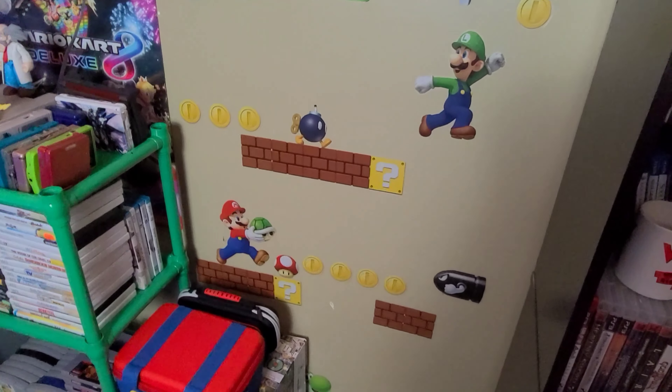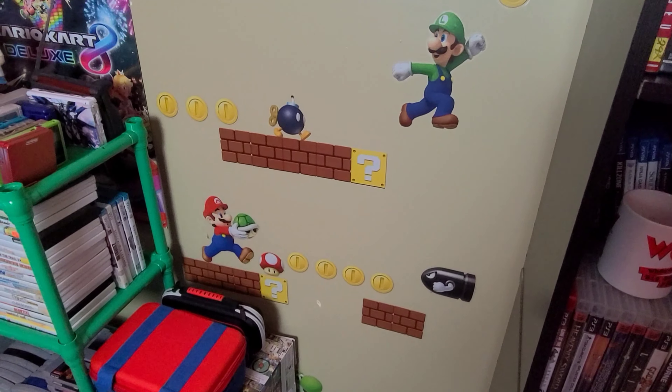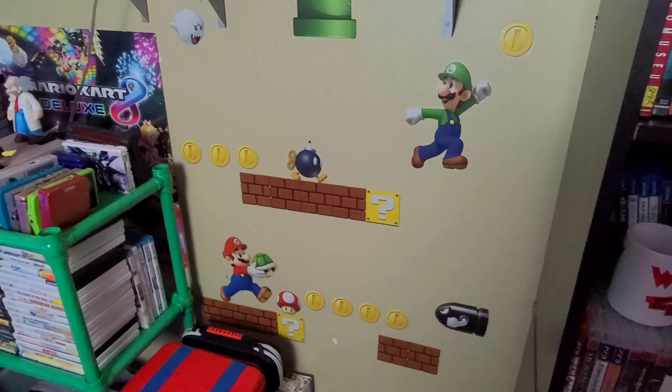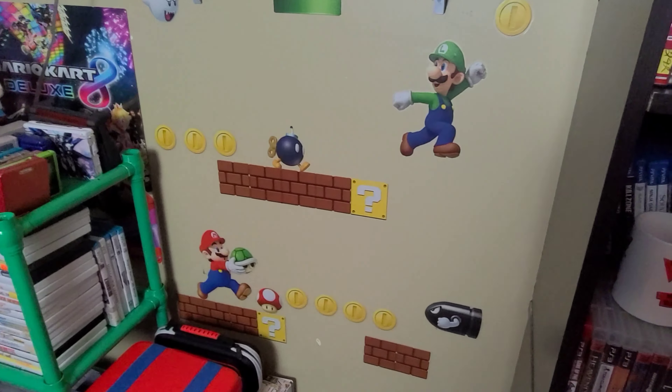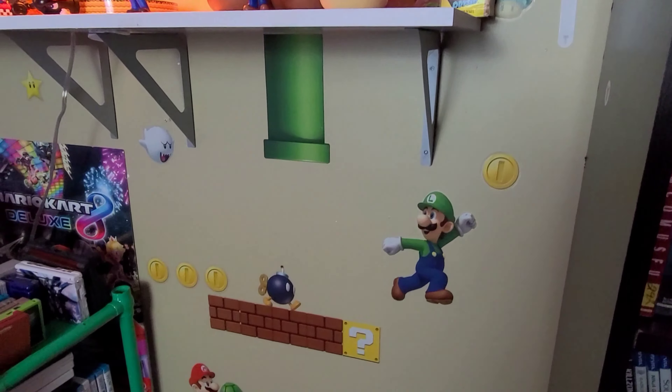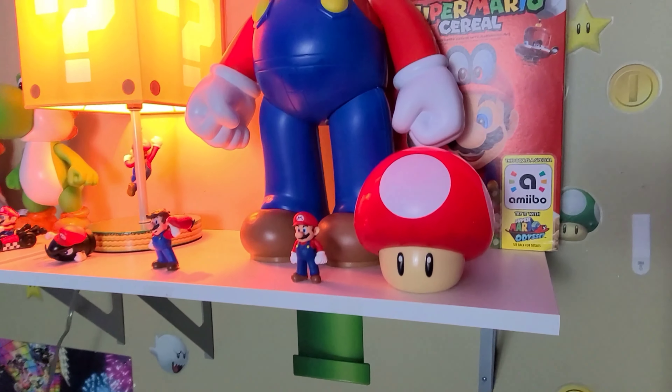I bought these little decals to go on the wall because I kind of wanted something to really represent and kind of bring home the Mario aesthetic to this side of the room. I bought these decals from Walmart for about $8.99. They're very inexpensive and you get a lot of them. We're going to move up.